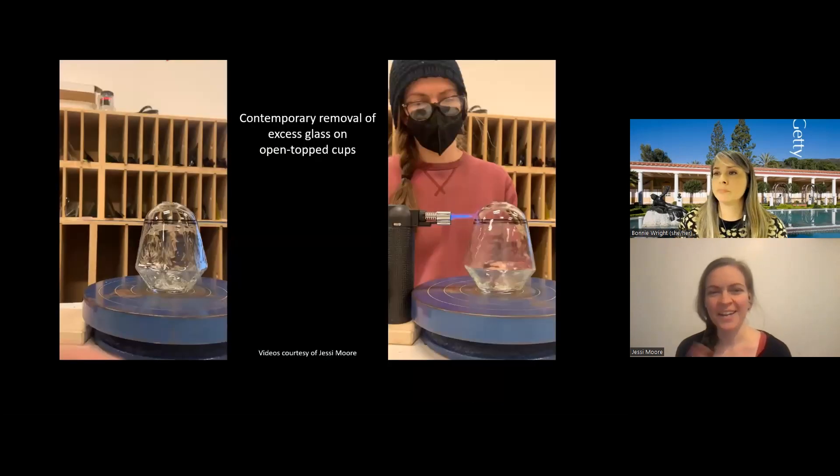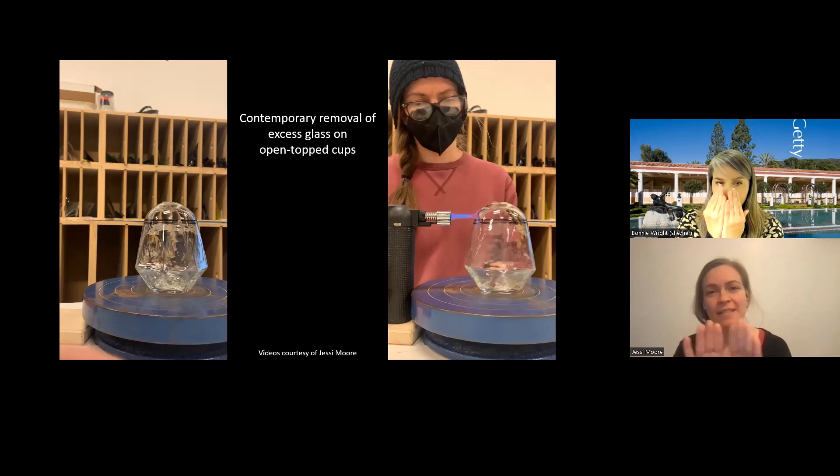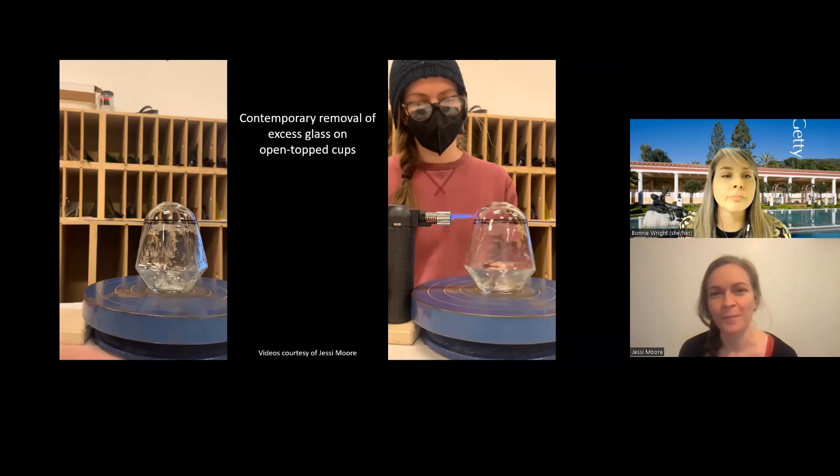In our contemporary version, the seam marks are actually where the mold parts — where the facets meet is where the seams are happening. So it's sort of hidden in this contemporary example as well. We talked about hot finishing and adding handles. But in my example, I actually cracked the top off of my glasses to finish them, so we can start the video on the process for that.